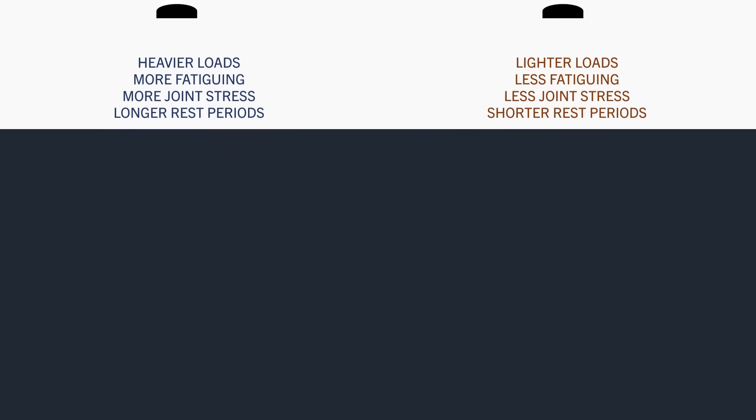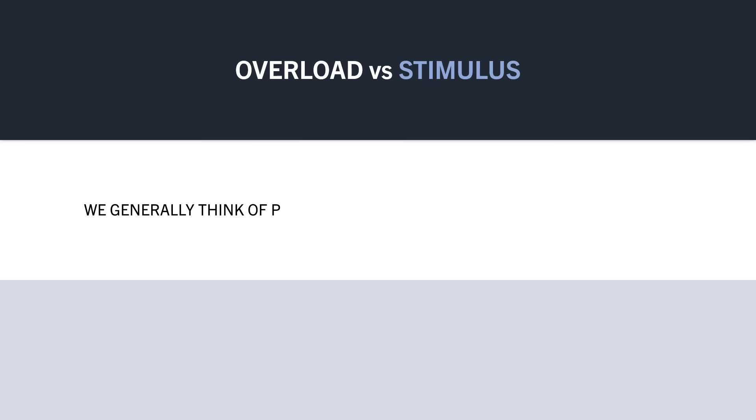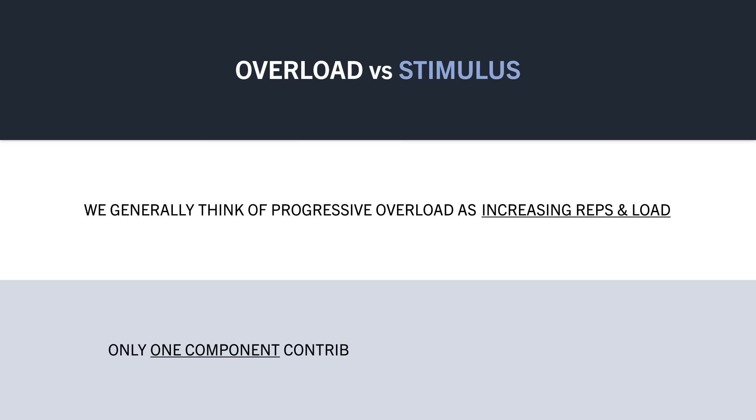So for these reasons, I'd like to propose a new term to describe the outcome we are trying to achieve, and that is progressive stimulus. We tend to think of progressive overload in terms of the external mechanics — increasing reps and load lifted. And this is certainly applicable and relevant for hypertrophy training, but it is only one component of the entire hypertrophic stimulus equation.